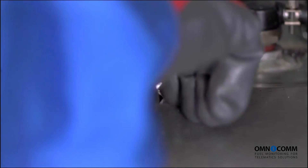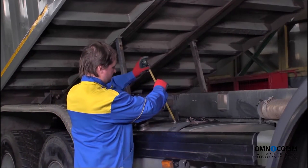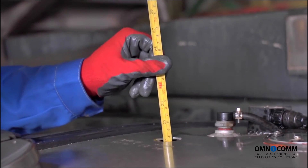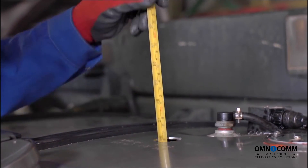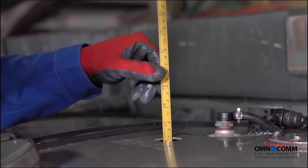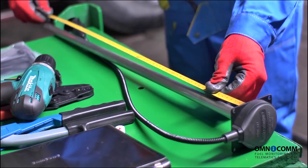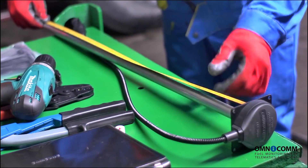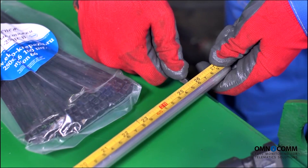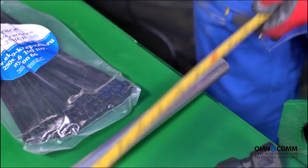The last preparation step involves measuring the depth of the tank. You should measure the depth exactly where the sensor will be located. As you proceed to select the sensor length for the given tank, don't forget that dirt and water build up in the bottom of the tank. Therefore, the fuel level sensor must not touch the bottom of the tank directly. Omnicom recommends leaving a gap of around 10 to 20 mm between the tank bottom and the sensor's cutoff end.